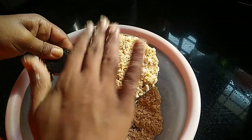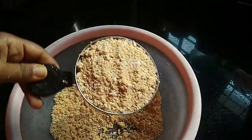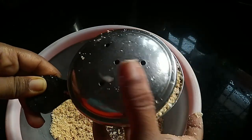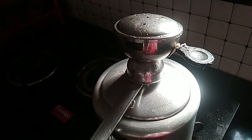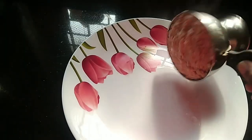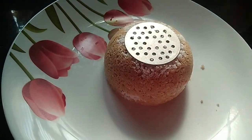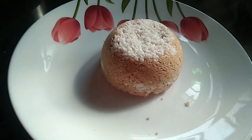We will put the cut into the cutter and add it to the cutter. Put it on the plate.